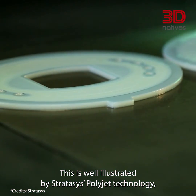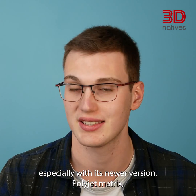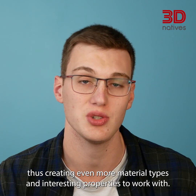This is well illustrated by Stratasys' PolyJet technology, especially with its newer version PolyJet Matrix, where materials can not only be used individually but mixed, thus creating even more material types and interesting properties to work with.